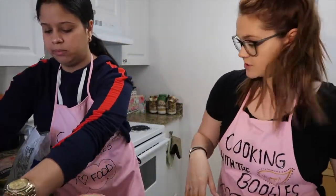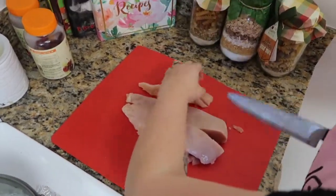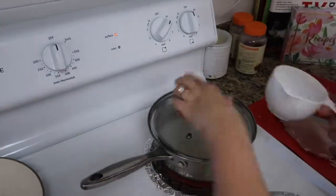As the water and the coconut milk is boiling, I'm gonna start cutting up the chicken so that it's ready whenever we need it. We just added the rice to the boiling water, so we're just gonna let that cook down for about 20 minutes.